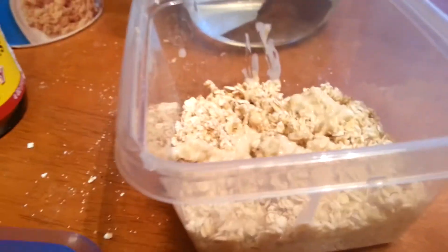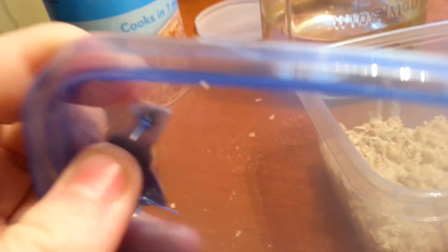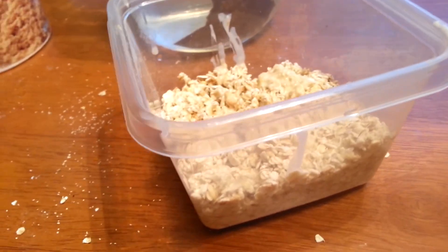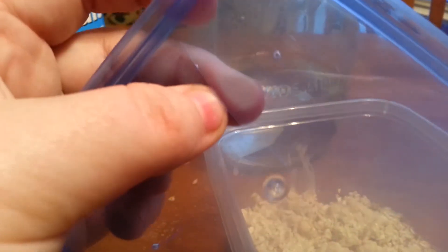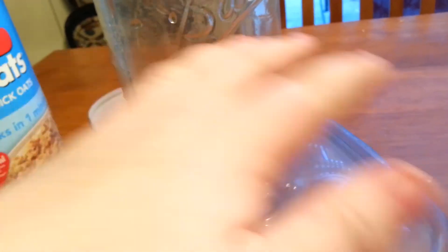You need to poke holes in the lid. If you don't poke holes, the culture can't breathe and it'll end up blowing the top off as well as killing the culture. If you poke too big of holes, flies will get in and you'll get maggots in your culture, which you really don't want. When you buy cheap dollar store containers, this can happen when you're poking holes — but that's a good enough hole.